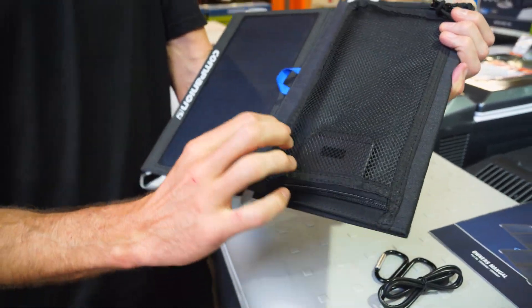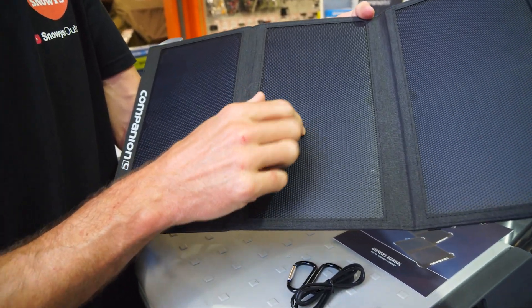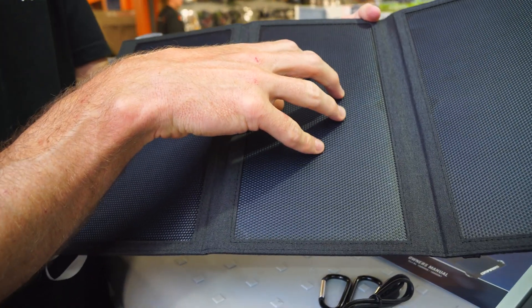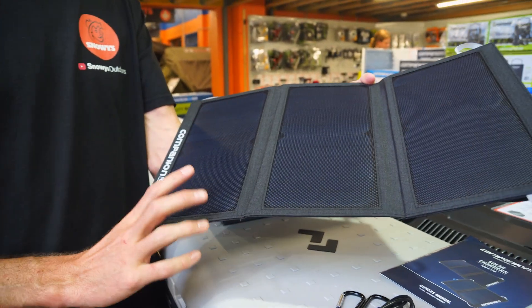Underneath the mesh pocket is the solar controller. The cells are A-grade monocrystalline silicon with a copper backing — a really good quality solar cell used here with ETFE lamination, giving about 21% efficiency, which is about as good as you get from solar panels.